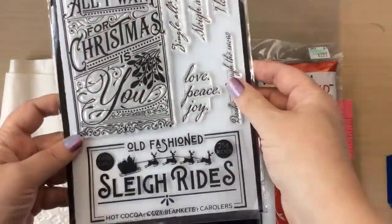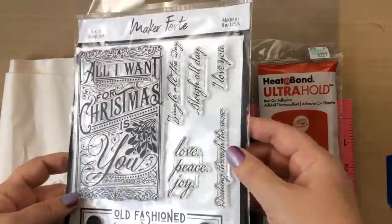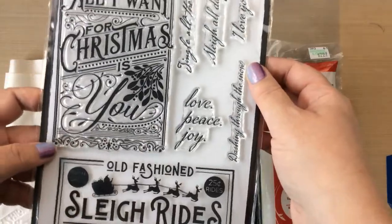Hello everyone, it's Carrie from sunshineinmypocket.com. Today I'm going to show you how to stamp on fabric and we're going to make three cards using this sleigh ride stamp from Maker Forte.